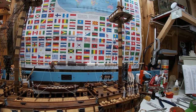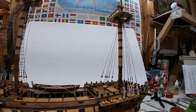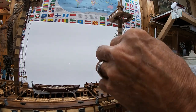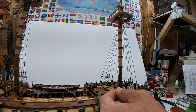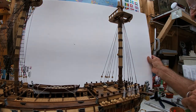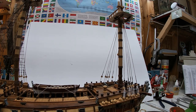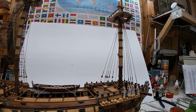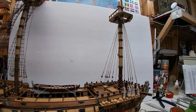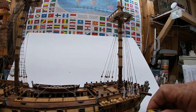Let me just put this up here so it's easy for you guys to see. I know with those flags in the background it's really busy — that sort of detracts from what I'm doing here.